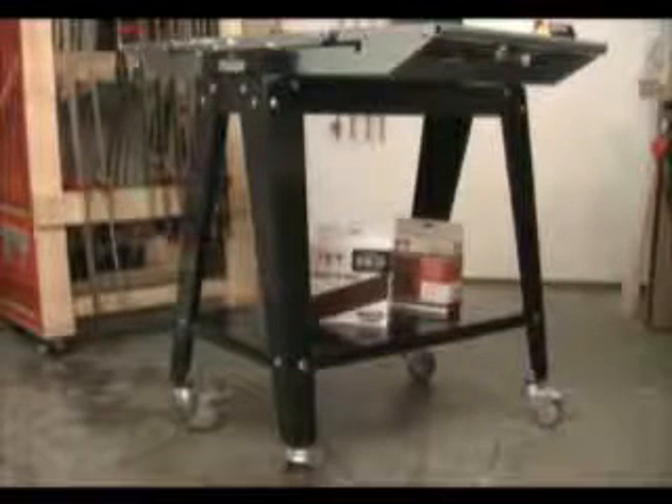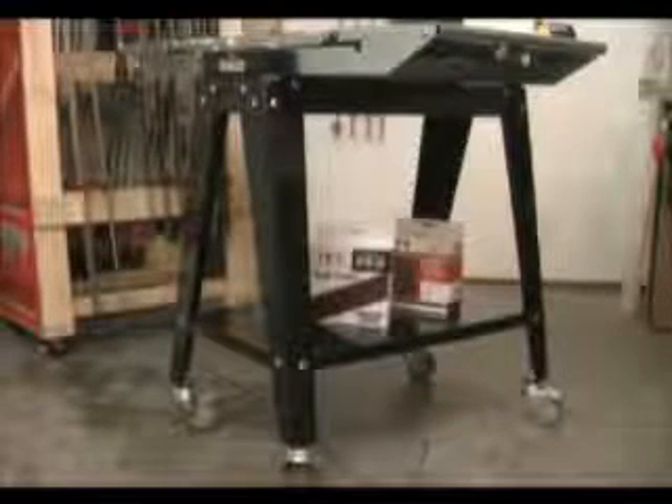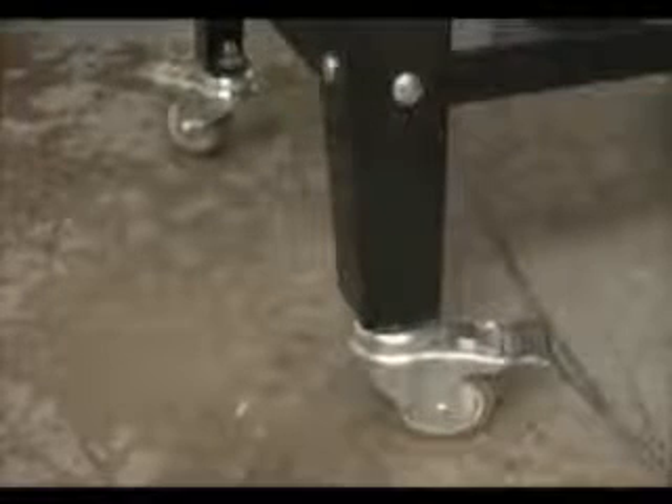The open leg stand provides plenty of support for the JET1632 Plus. The large shelf not only provides extra storage, but makes the legs very rigid. And if moving the JET1632 Plus around your shop is a priority, we offer full swivel locking casters as an accessory.